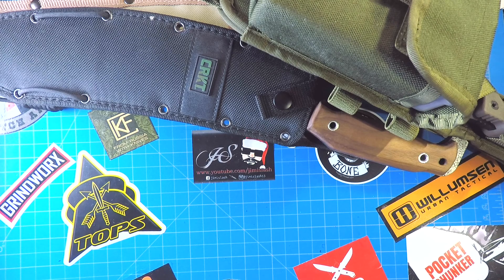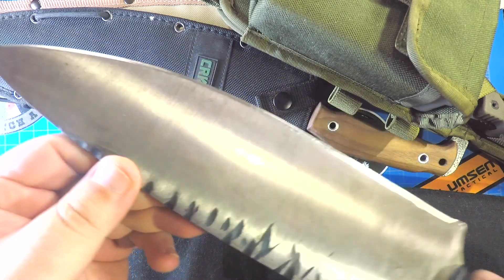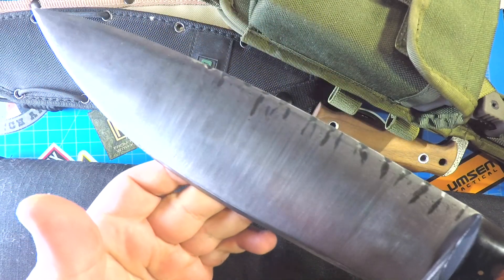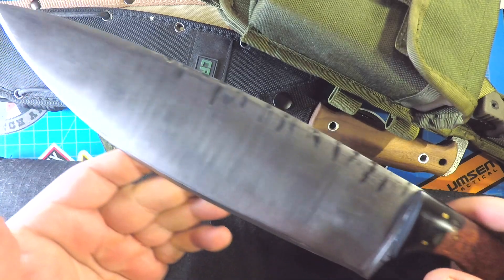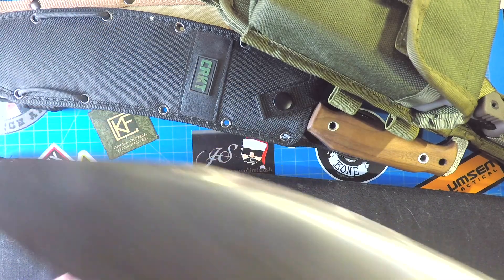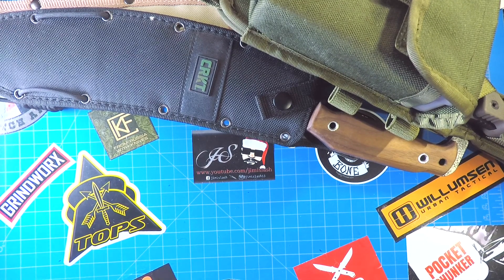Oh, look at this — the Tree of Liberty large bushcraft. What I use to carve brisket — just awesome. One of my favorite knives period. Just a great knife, wonderful blade.